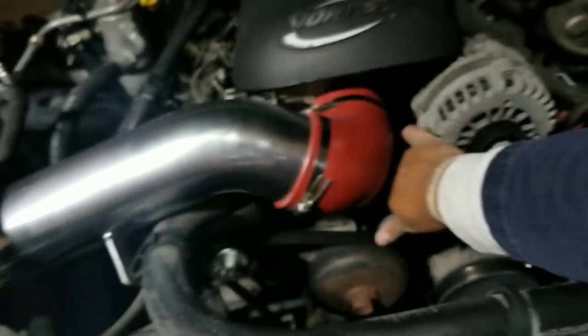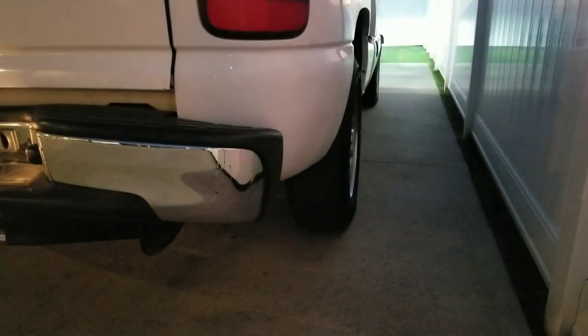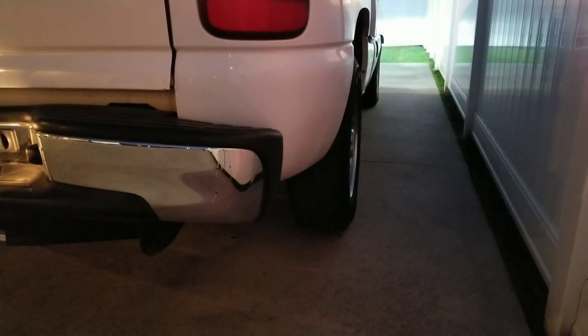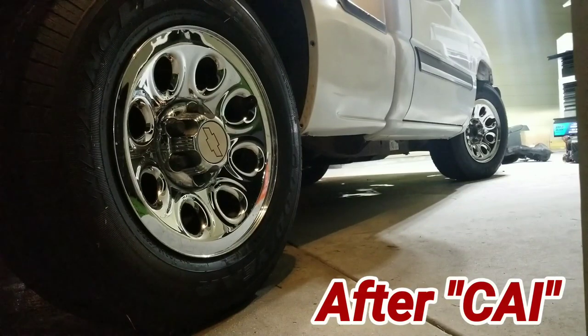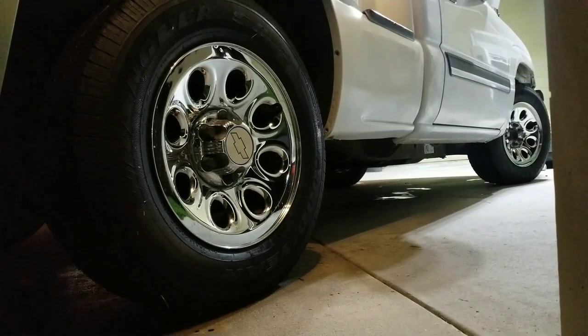I'm going to put you guys where the exhaust is and see if you can tell the difference in the exhaust note. You can really hear it pull air when you hit the gas.